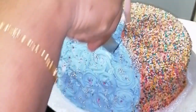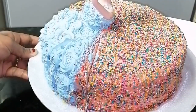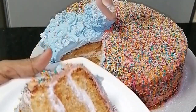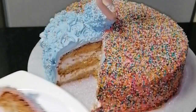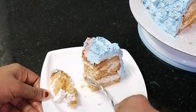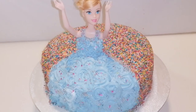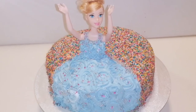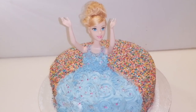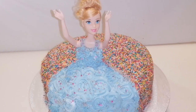This cake is made in a mold — it is a doll cake made in different layers. This cake will be very soft and tasty. This cake is shown in the video. Please like, share, and subscribe. Please press the bell icon on the channel. Thank you!